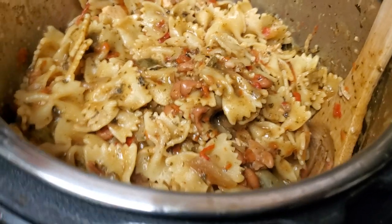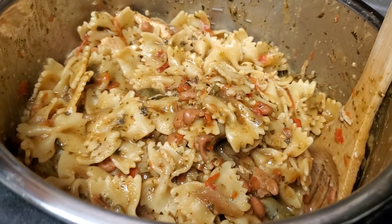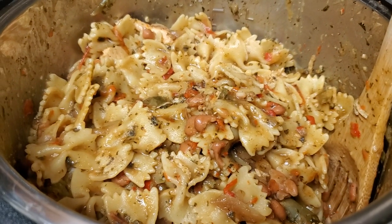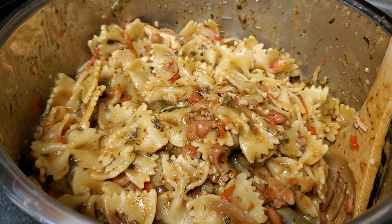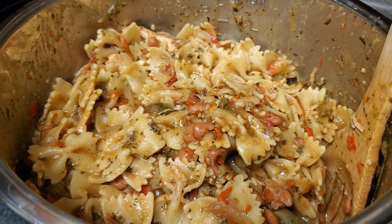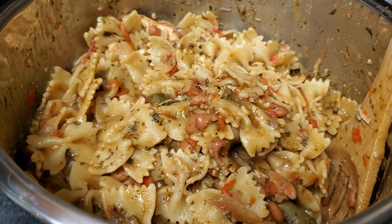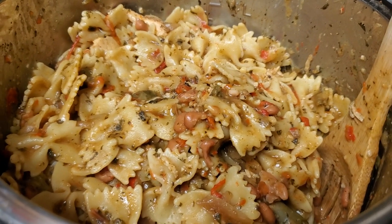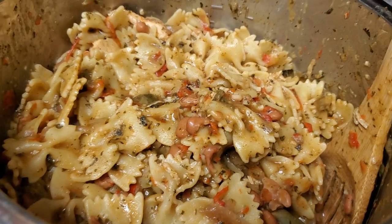We put in two breasts of frozen chicken so it would break down, different chicken stock and liquid smoke and some water, veggies, onions, bell peppers, cilantro, basil, garlic, pinto beans, and bow tie pasta.